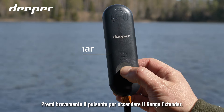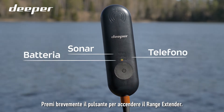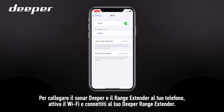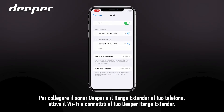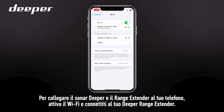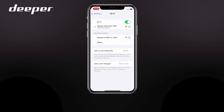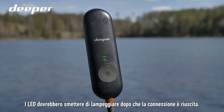Short-press the button to turn on your range extender. To connect your Deeper sonar and range extender to your phone, turn on Wi-Fi and connect to your Deeper Range Extender. The LEDs should stop blinking after a successful connection.